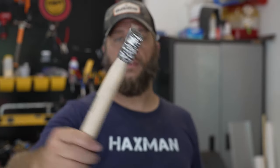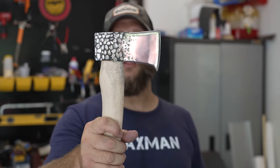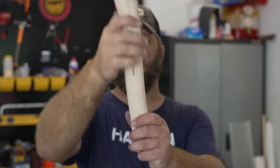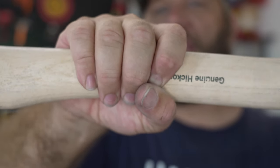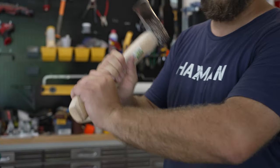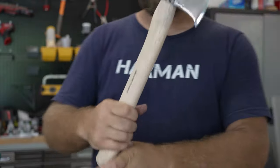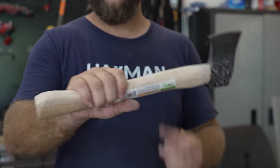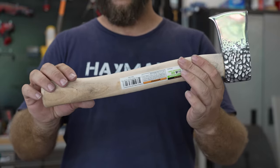Not perfect, but not bad. Let's address this handle, because this handle is terrible. I'll be honest with you — I have pretty big hands and this thing is just not very comfortable. Two-handed it's decent, but honestly probably most of the time you're going to be using this one-handed, and it just doesn't feel good. So I want to address that.